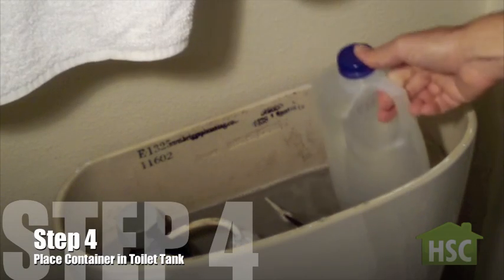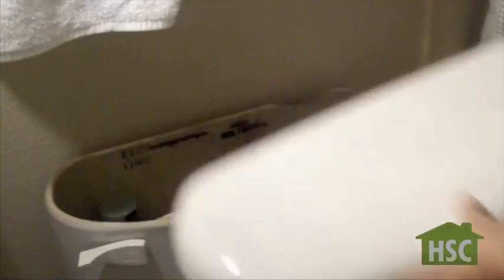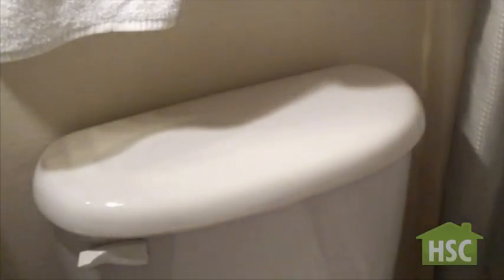Step 4: Place the half-gallon container in the toilet tank. Step 5: Replace the toilet tank cover.